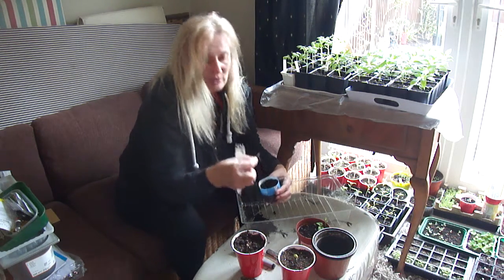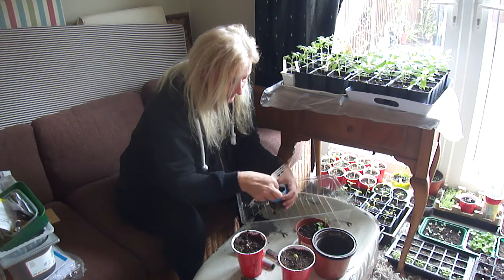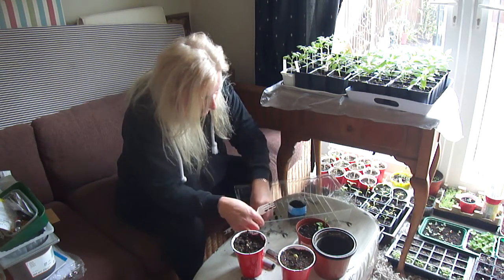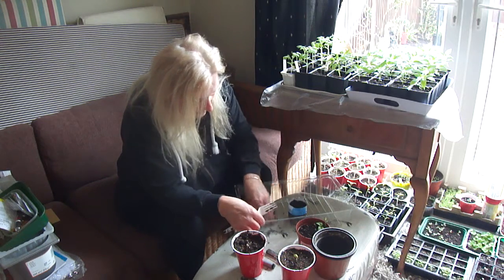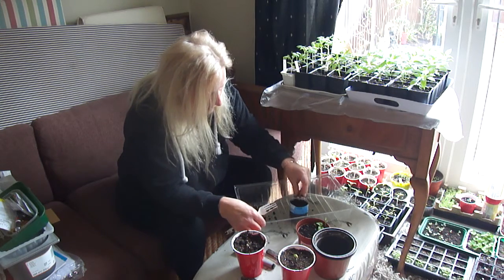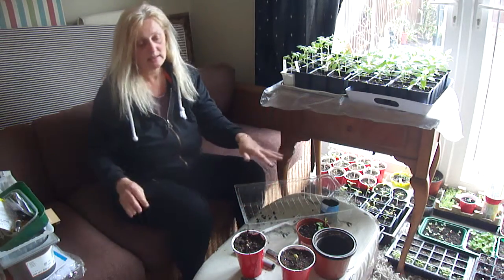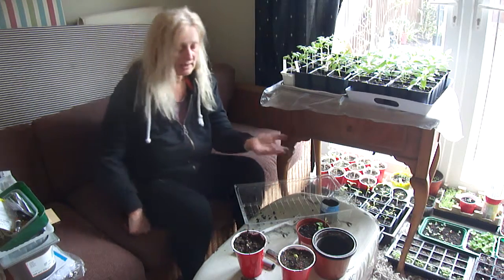In fact, I've just found one that has germinated, so that's going back in. That will go back in the potting shed to wait until it's come through the ground, or any more have germinated.